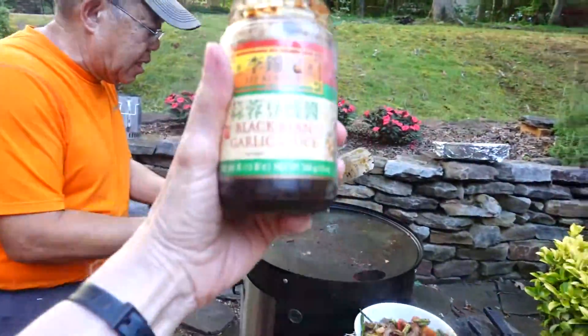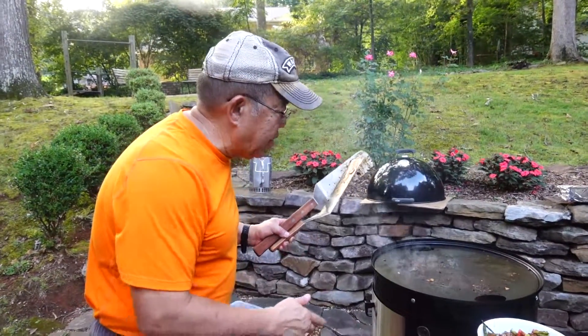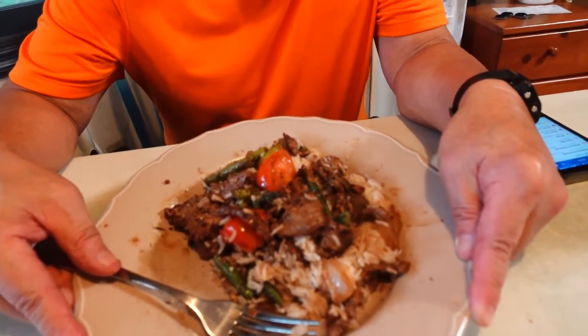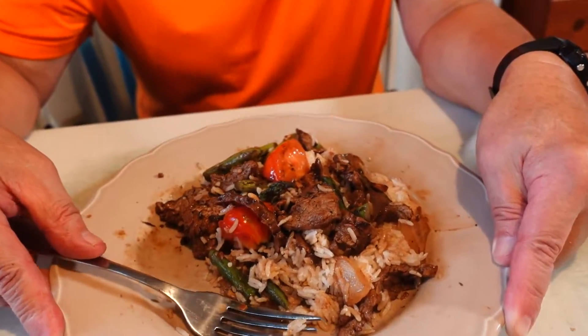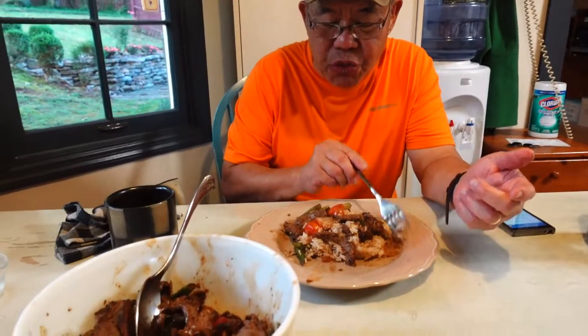Tomorrow maybe we'll show you something else. We're eating — the cable guy is still not here. But let me tell you guys, this is delicious. It was a lot of fun using the griddle, making this dish. It wasn't what I was expecting to make, but it worked out great. I will do more of this, and if we do more, we will share our adventure with you. God bless, and we'll talk to you later on.